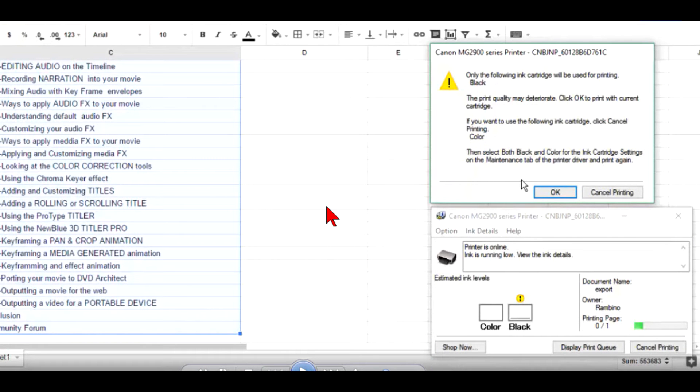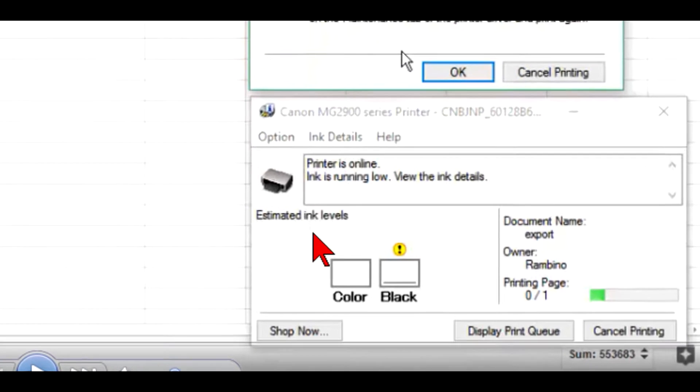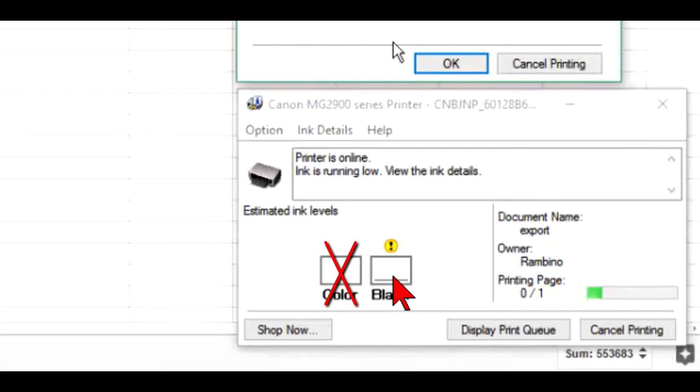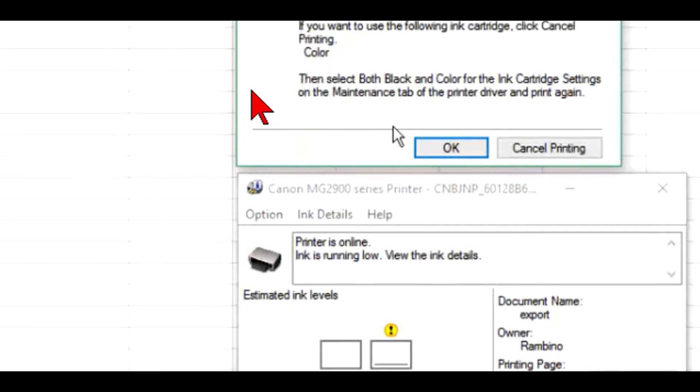This is a document that I wanted to print yesterday, but when I was going to print I got these two boxes. The message from my printer says it has zero color — empty — and very little black. So obviously the printer sends a command to the driver telling it this message.